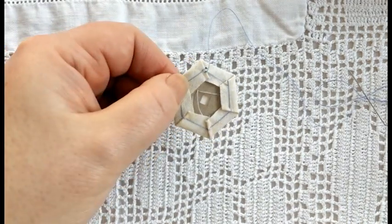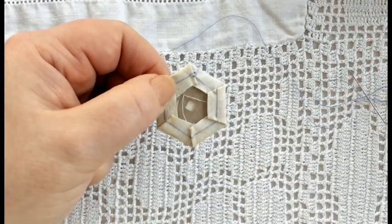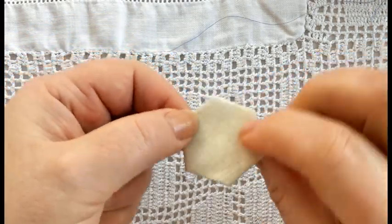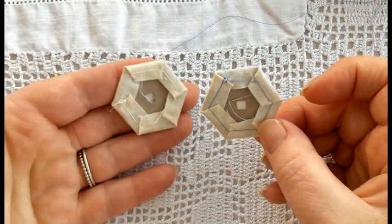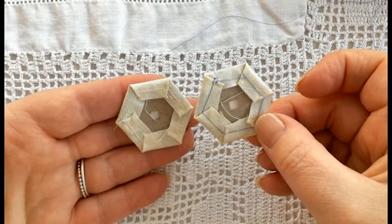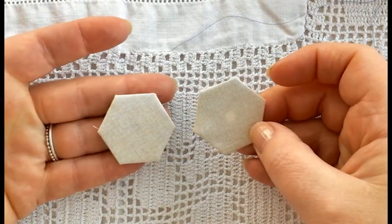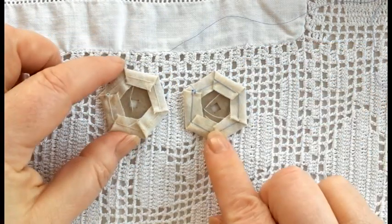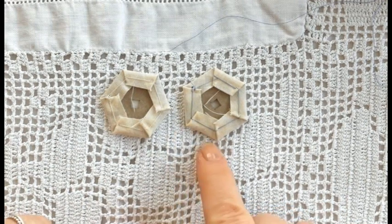Snip off that thread. Just to clarify, I would normally for this type of basting use a thread colour that coordinates with the actual fabric colour. These basting stitches stay in — you do not take them out. What you've got to imagine is that once that paper has been removed, the last thing you would want is to see a dark colour basting stitch as a travelling thread through the fabric.